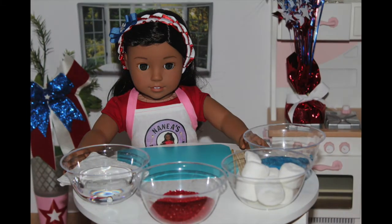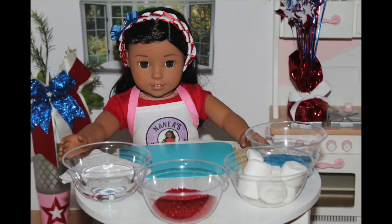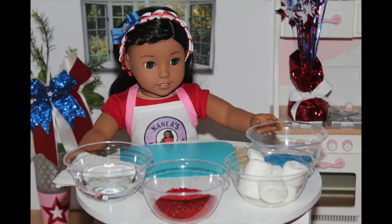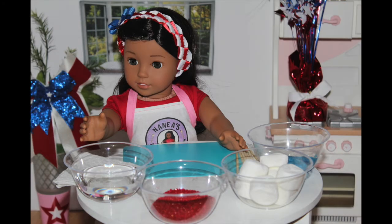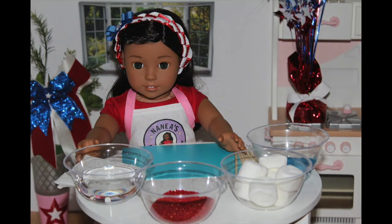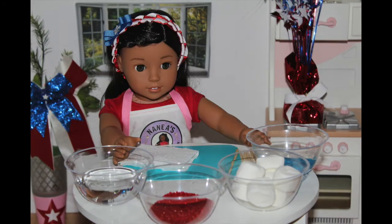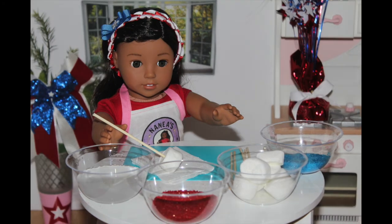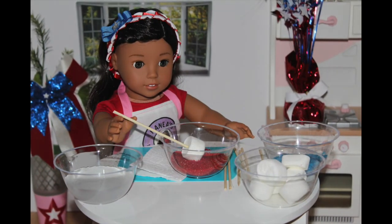Now we're going to make just marshmallow bombs. What you're going to need to make these are some blue sugar, marshmallows, red sugar, water, a towel, and some sticks. So what you want to do is put a marshmallow on a stick and lightly dip it into water. Don't keep it there for a long time or else it will dissolve. Then dab it on a towel and coat it entirely with some red sugar.